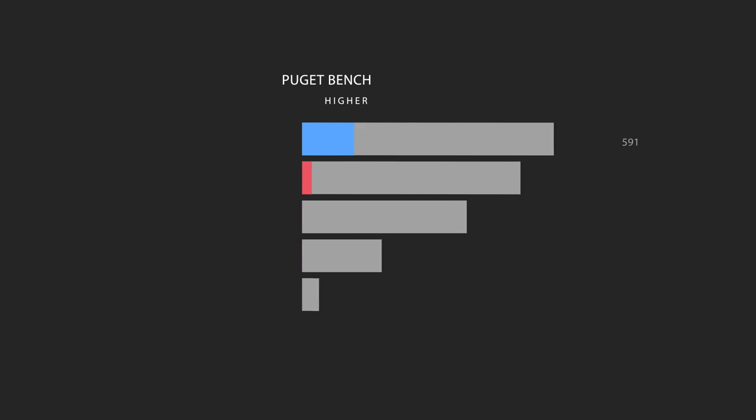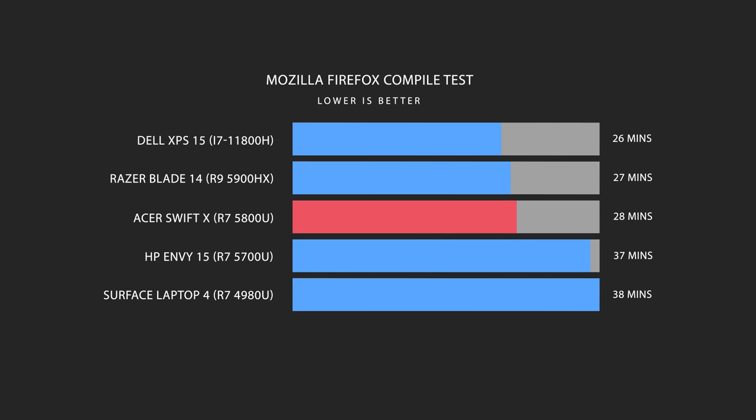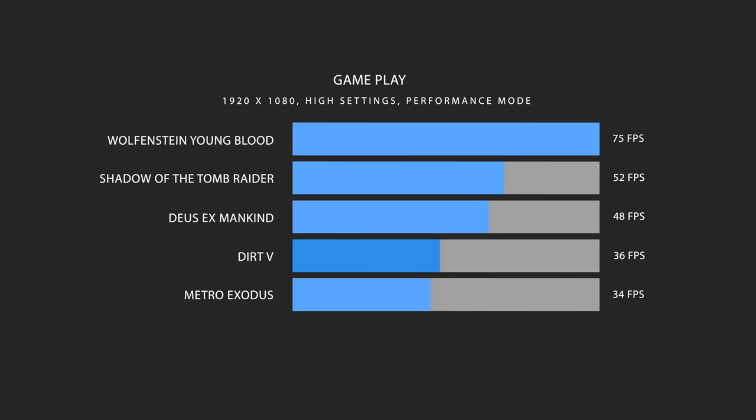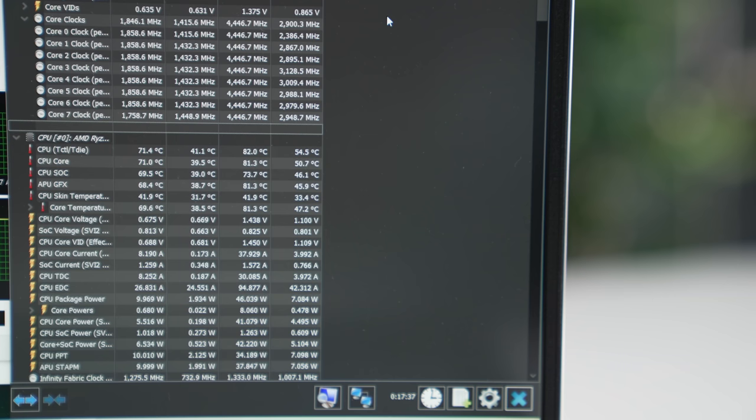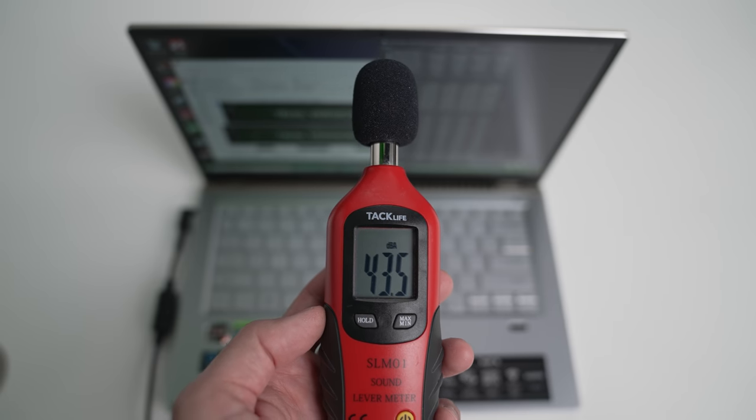If you're buying this just for Photoshop the performance is awesome — very close to high-end H-series processors. But in Adobe Premiere Pro the Dell XPS 15 outperforms it, thanks to the beefier H-series CPU and Intel QuickSync. For developers the performance is great; it chewed through a Mozilla Firefox compile test very quickly. You can game on it, but you'll need to drop to medium settings for most titles to play comfortably. Fan noise is very low — this is a conservative laptop thermally; the CPU rarely gets too hot, and even in performance mode fan noise only reaches about 47 decibels up close, or about 44 decibels at normal sitting distance.